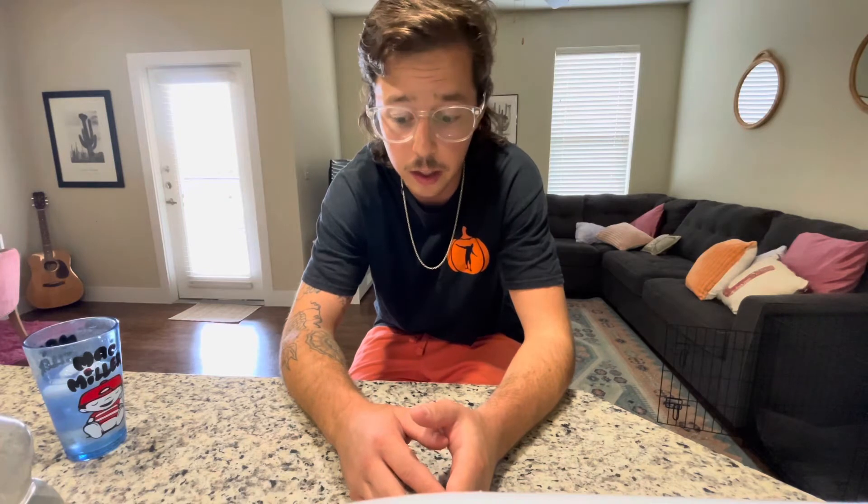My buddy Chris that I mentioned in the previous video, he finally got the car a couple weeks ago — maybe almost a month or so — but he's just been kicking ass on it, like flying through everything. I'm going to put some pictures in throughout the video just to kind of update you guys.